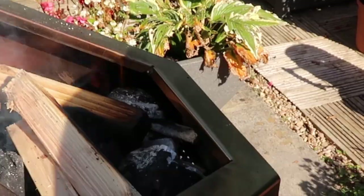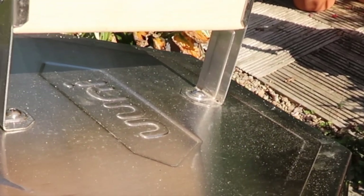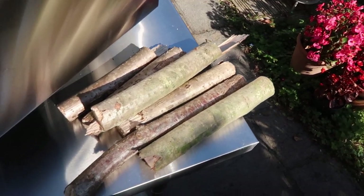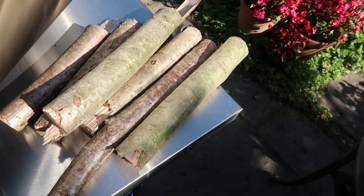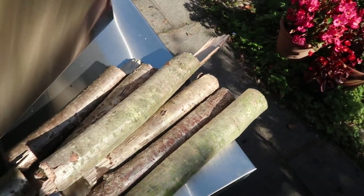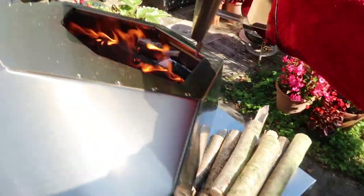Much better. I'm gonna put the lid on — hopefully I won't put it out by putting the lid on. So I've got some hazel that's been dried in my wood store for about three years. It's from when we cut the hedges and then stored it — it should be very dry and should burn well. So I'm gonna put those in.